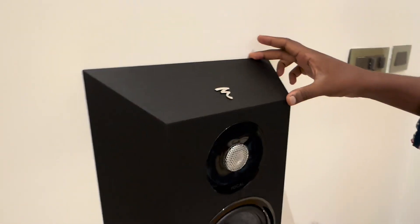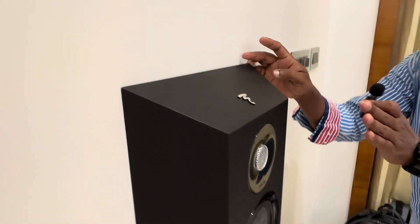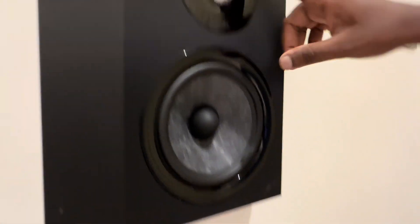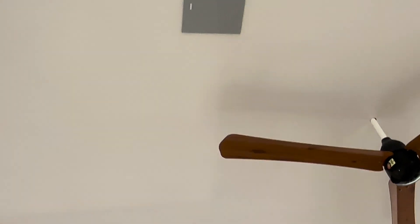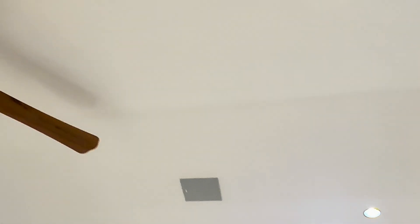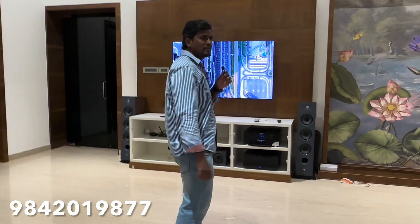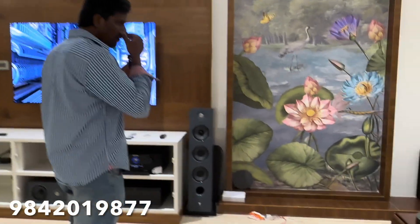The surround speaker is very slim. Normally we have a bookshelf speaker. The depth is very high. The speaker is very slim. The space is very comfortable. The speaker is a 550W.